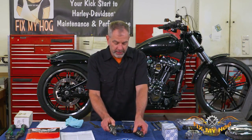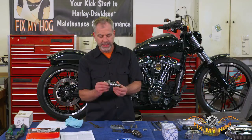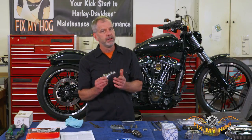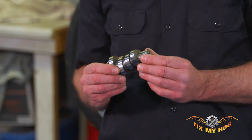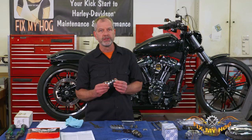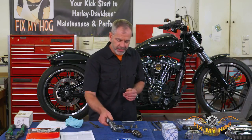Along with that, the hard-facing quality on an S&S cam is much better for longevity on your motorcycle. The hard-facing on the OEM cam typically on a high mileage bike gets to be an issue. So that's another nice little bonus if you're going in there.